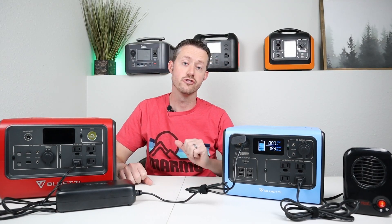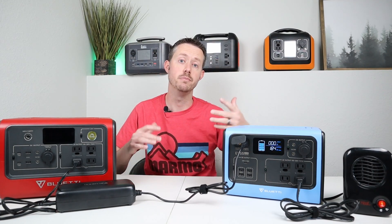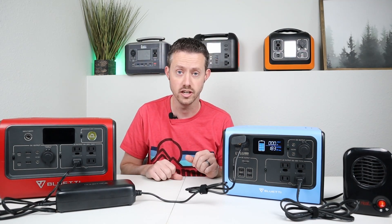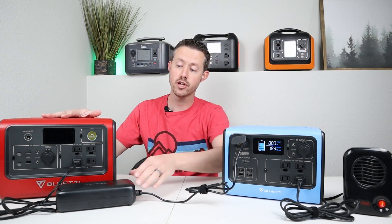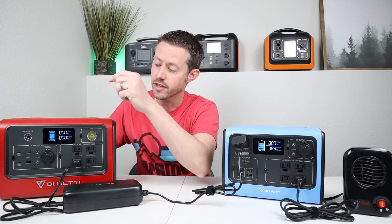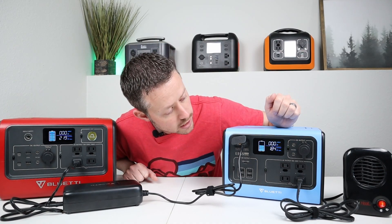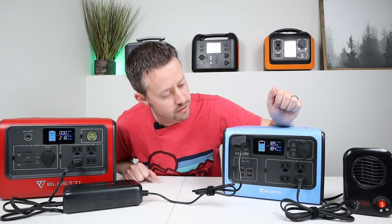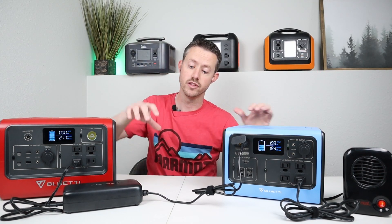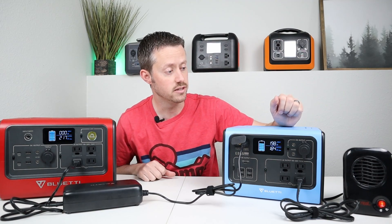We're going to shift gears to a larger AC load. All the other loads have been smaller than 100 watts — what if you want to run a 200 watt load and keep it going for a longer time? You want a power station that can accept at least 200 watts charging input. So I have my EB55 and my EB70, and they both come with these 200 watt wall adapters. Let's turn on the AC inverter for the EB70 and dump 200 watts into this — 185 watts going out to the heater. So now we're charging the EB55 with the wall adapter from the EB70, taking power from the EB70, dumping it into the EB55, and running the AC heater.